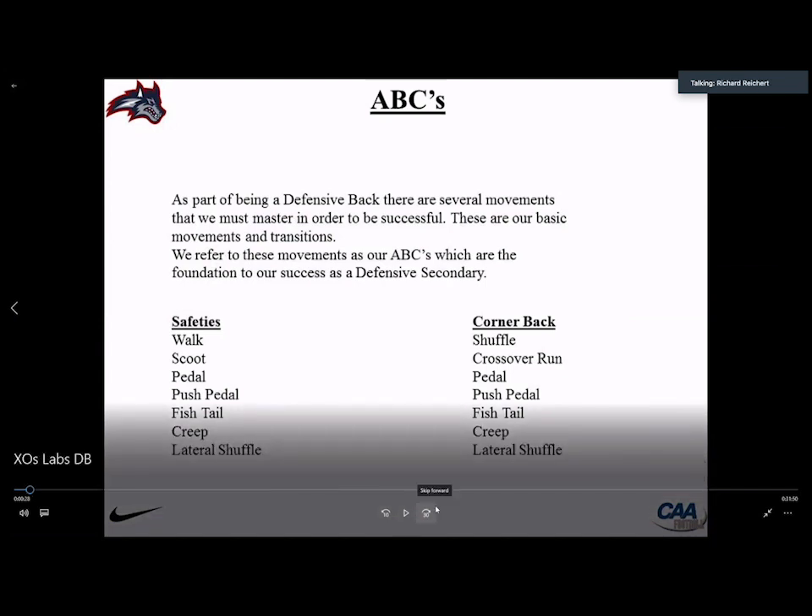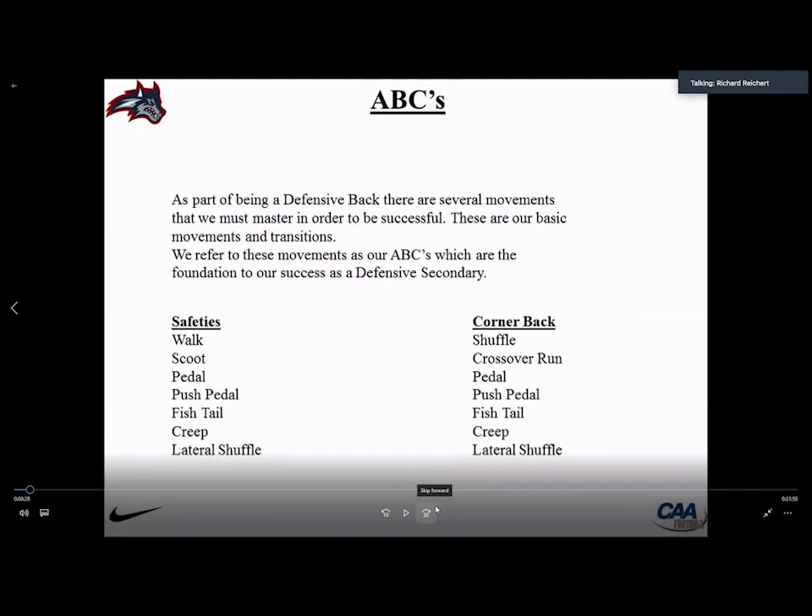When we talk about defensive backs, we talk about the ABCs — our fundamental movements performed every single day, practice, and game. For safeties: A is the initial movement backwards, B is the accelerated movement backwards, and C is all the different transitions — flipping hips, breaking at 45 high, 45 low, 90, or zero degrees. The walk and scoot represent A phase, the pedal and push pedal are B phase, the fishtail is for playing middle third, the creep is a tackling approach, and the lateral shuffle happens organically.